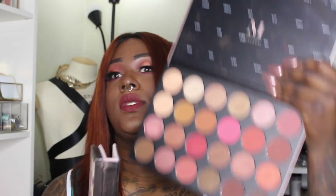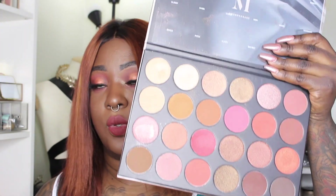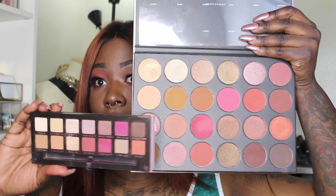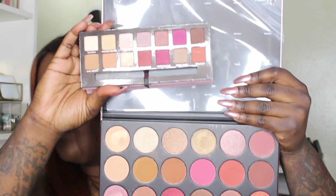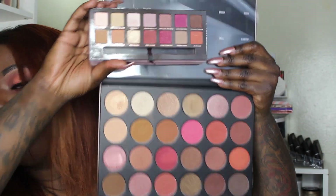This palette reminds me so much of the Modern Renaissance — let me quickly show them side by side. This is the Modern Renaissance and this is the 24G. They remind me so much of each other. The first time I saw it I was like, okay, it looks just like the Modern Renaissance.